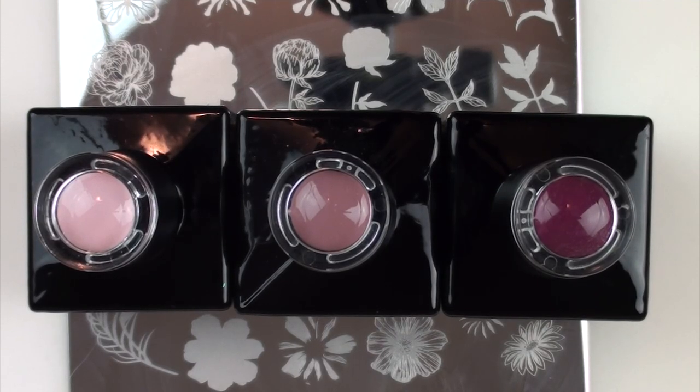Hey everyone, welcome back to my channel! I hope you're having a fantastic day. I'm going to do a spring-inspired tutorial, even though Australia is actually coming into autumn — I just felt like doing a spring tutorial, so that's what I'm doing.